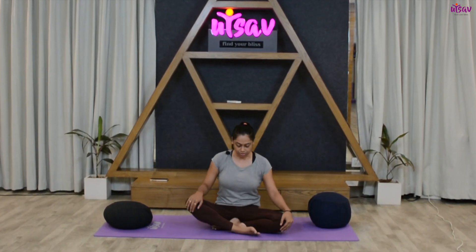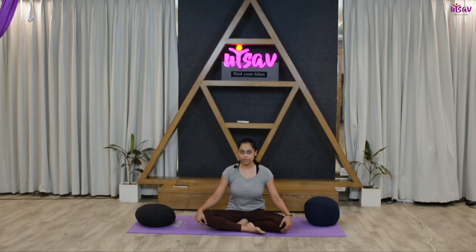Hello everyone, welcome to Utsav Yoga. Today we'll be doing a short flow that you can practice right before you go off to sleep. So let's start with the practice. Cross your legs, sit in a comfortable position, spine straight.